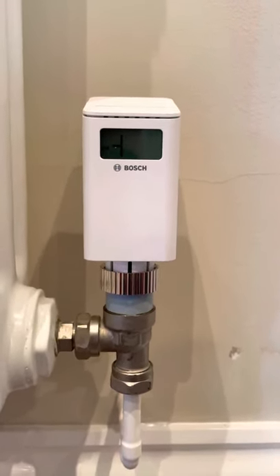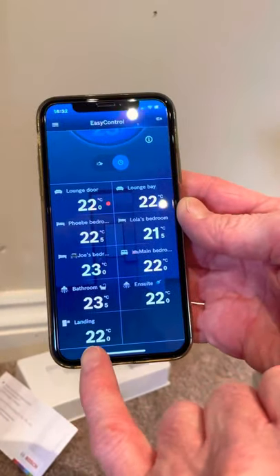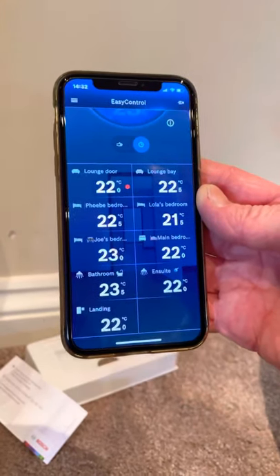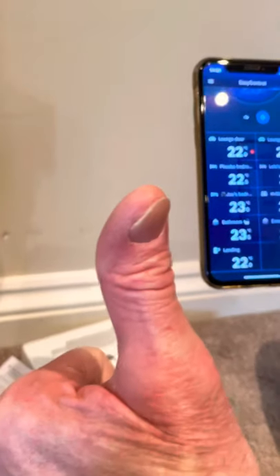Look on the app and you can see the landing is there — we've just installed it on the landing. Happy days! Now we're going to move on to the radiators downstairs.